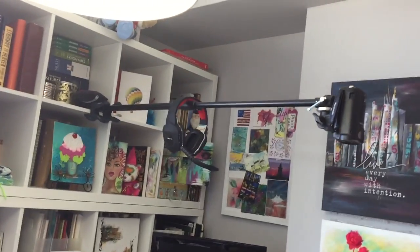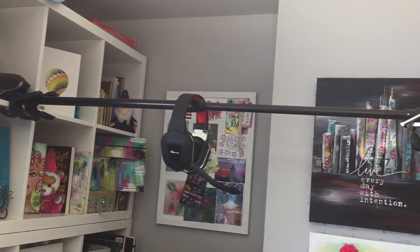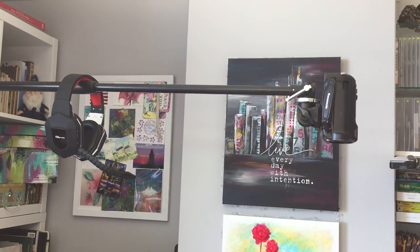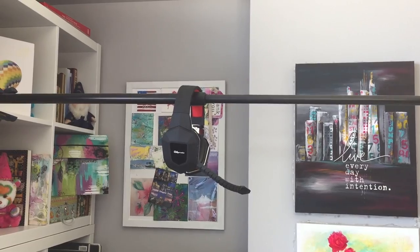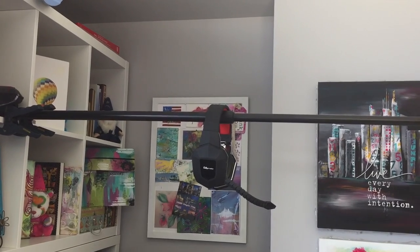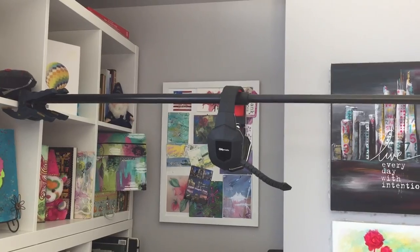I've had a few requests to talk about my overhead installation for filming videos. It's nothing too complicated and it's totally homemade. The camera is a Panasonic HVC 770 — nothing too fancy, just an HD camera. The stick is part of a light boom stand, not a tripod. It was super long and part of the stand, which has three legs, but I managed to break it apart.